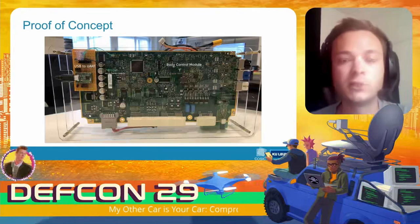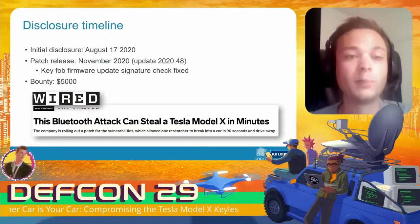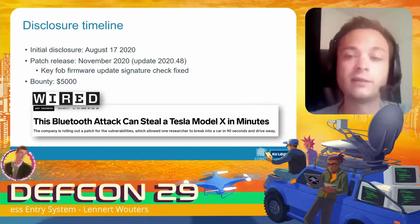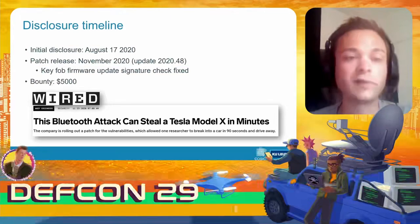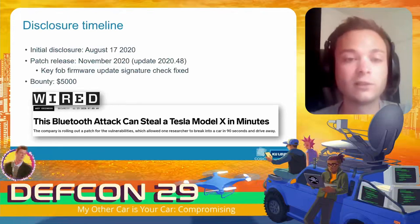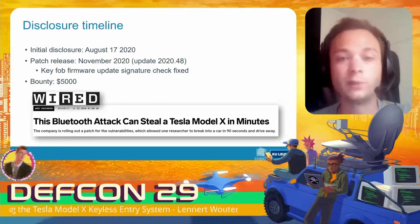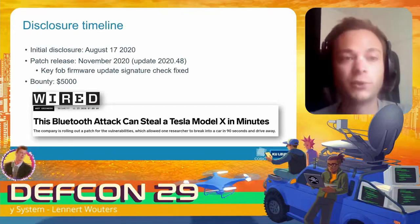After identifying these issues, we reported them to Tesla in August 2020. They released a patch in November 2020, fixing the signature check issue in the firmware update of the key fob, and awarded us with a five-thousand-dollar bounty. There is a Wired article with some nice information, and the full scientific paper will also be published soon.